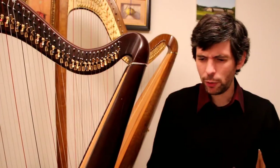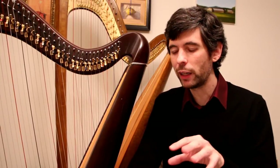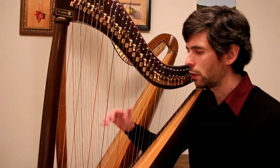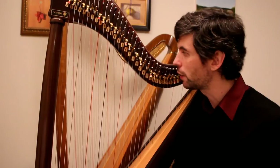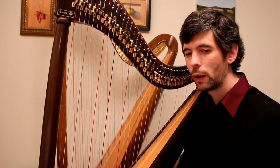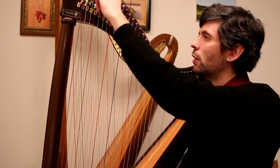I thought I would briefly talk about a few things to consider when dealing with accidentals and levers on the lever harp. Sometimes it can actually be an advantage over the pedal harp because you can set individual strings. For example, if I want an F sharp here and an F natural elsewhere — and the only time I ever play this string I want it as an F sharp — I can just set that lever ahead of time and forget about it. Whereas on the pedal harp I'd have to make that pedal change. In this piece, for example, the low A can be set to A flat because the only time we ever play it, we need an A flat — so that's one change we don't even have to do.